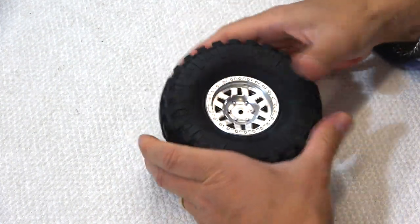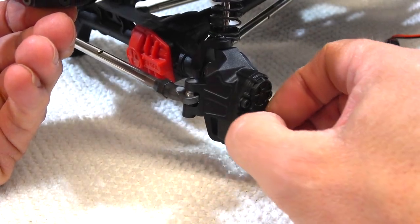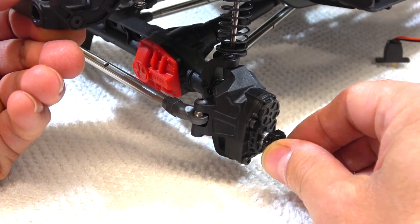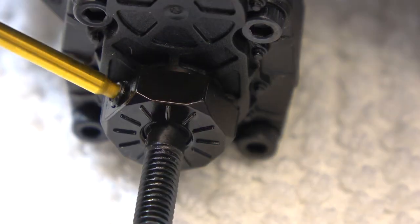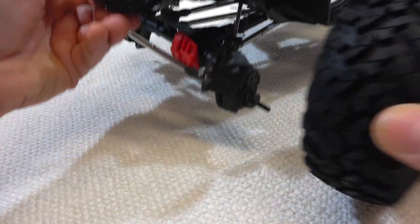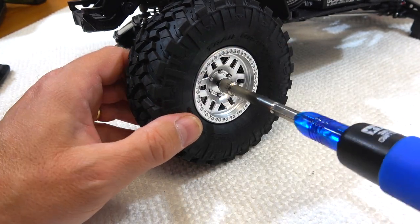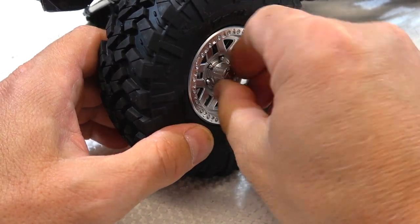The wheel is finished and ready to install on the car. First the small spacer, then the wheel hex, secured by a screw pin on the shaft. Now the wheel can be installed and fixed by the nut. Finally the wheel cap can be installed for a more realistic look.